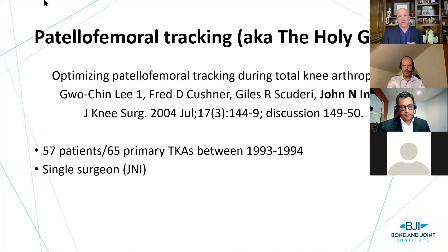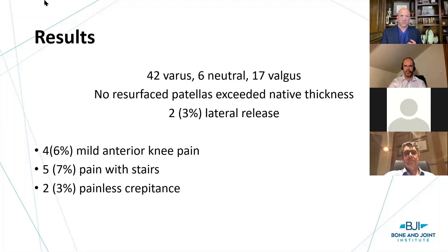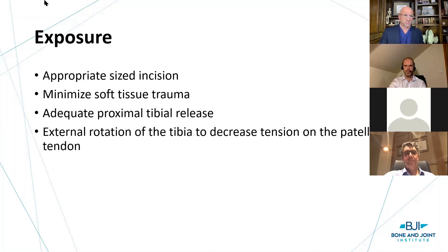Patellofemoral tracking is really the holy grail for success. This article — one of the first — began to shape our minds on how to address the patellofemoral joint. This is John Insall's work, knees from 1993 and 1994, some in varus, some in valgus. No resurfaced patella exceeded native thickness — the conventional teaching — with a 3% lateral release rate. Still, some had anterior knee pain, 7% had pain with stairs, and some had painless crepitance. So how do we address it today?